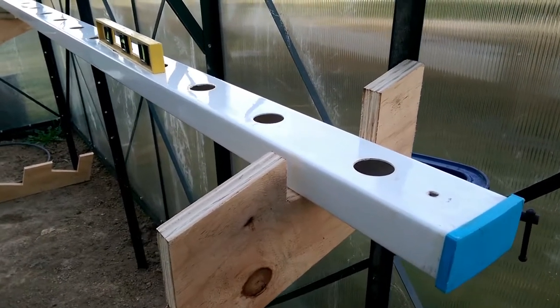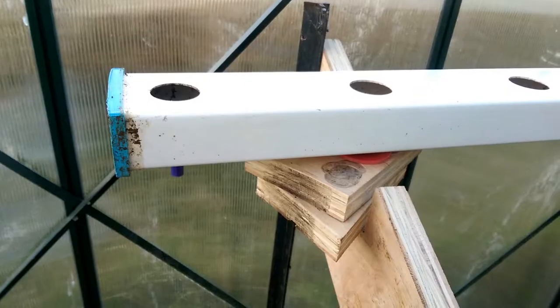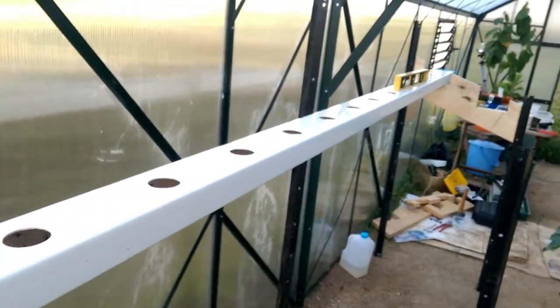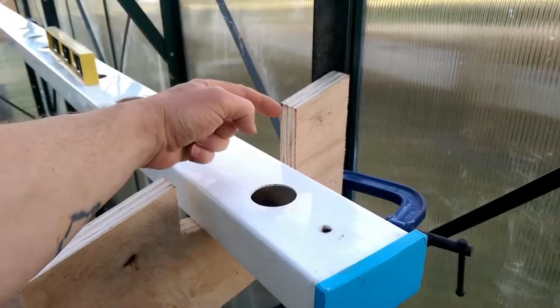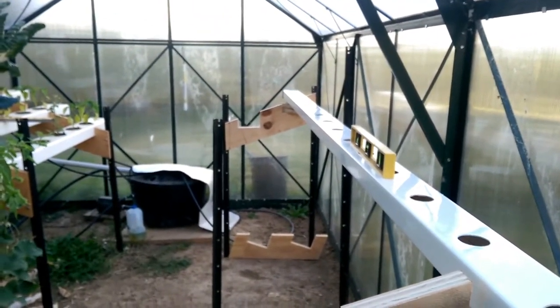A hydroponic run needs to be on about a 40 to 1 slope. That one's level, and under this end we have 75mm of packing. It's a 3m long run, which means we've got the 40 to 1 slope. So we can stick a bolt in right about there and fix it all up.